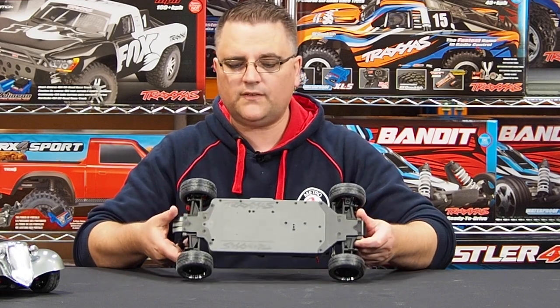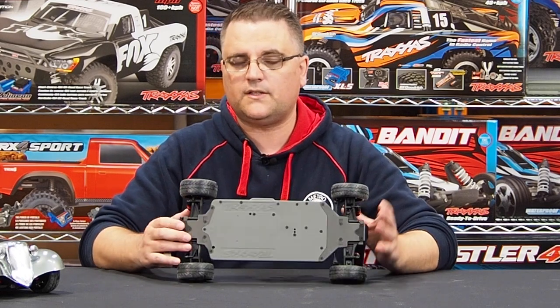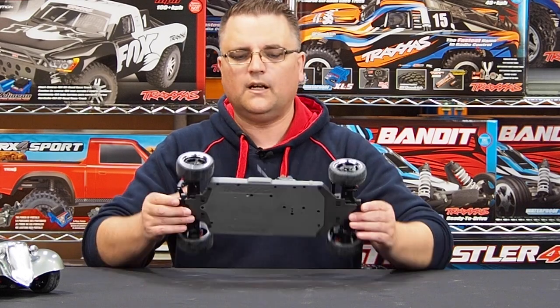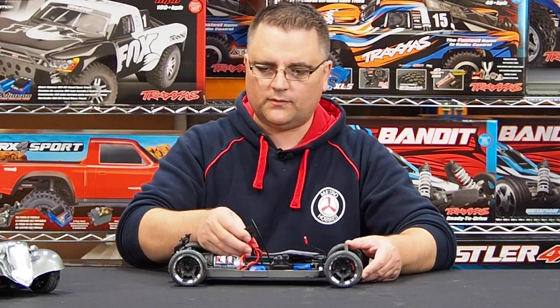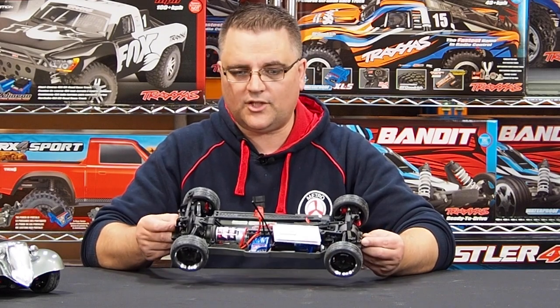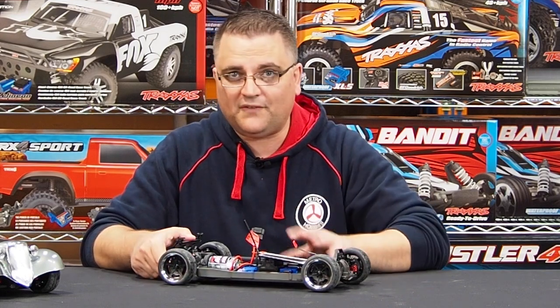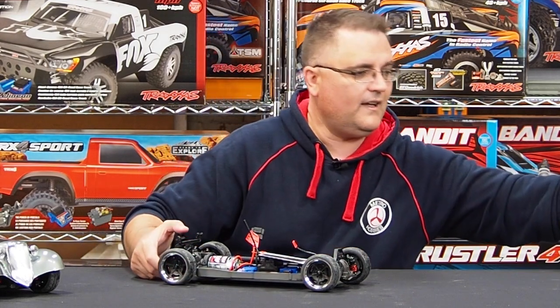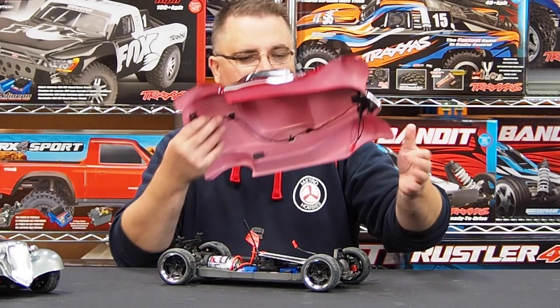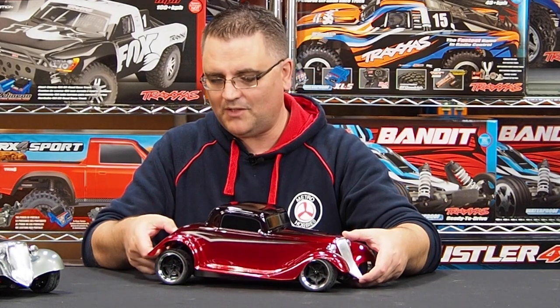Very nice clean chassis underneath as well. Really nice low center of gravity on these guys — they should handle quite nicely for what they are. That's pretty much the Traxxas 4Tec chassis that comes with these little hot rod cars. Absolutely fantastic looking vehicles — I'm really impressed, and this is coming from a guy who's not much of a Traxxas fan, but these ones here have really blown me away.